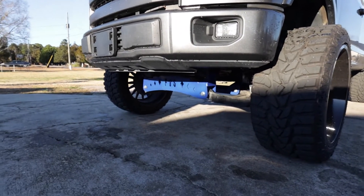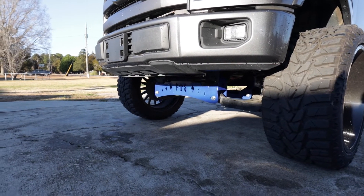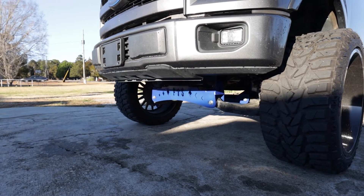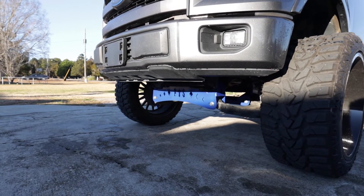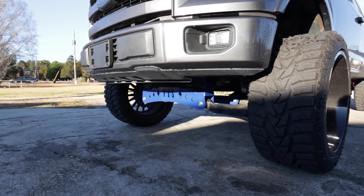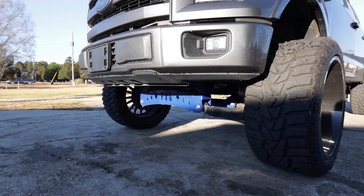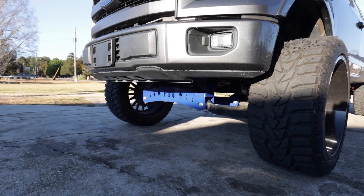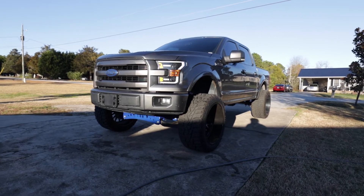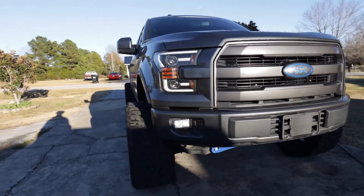Lastly, this is the thing that a lot of people tend to talk about — removing the air dam, the lower valence, whatever you want to call it. Remove the air dam. You probably only lose like two miles per gallon, if that. I made a video but never ended up posting it. Once I took my air dam off it really didn't make that much of a difference — I went from like 20 to 18 or 19 MPG, depending on how fast I was driving. It looks a lot better without it — I can't believe I left it on that long.